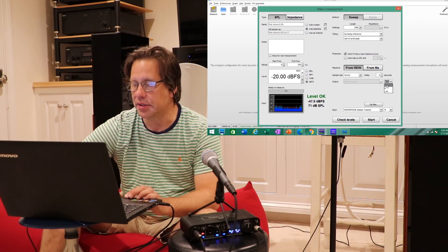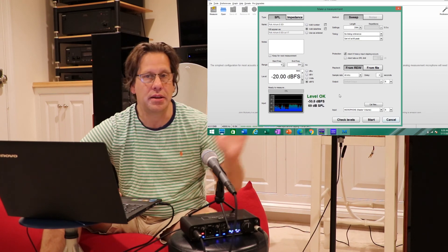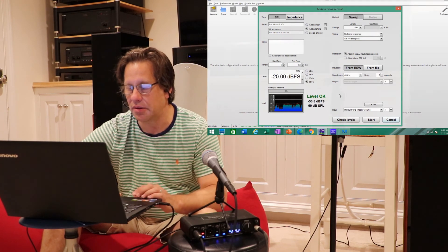We're going to output this to the right speaker only, and that's good because we're only going to be measuring near field on the right here.